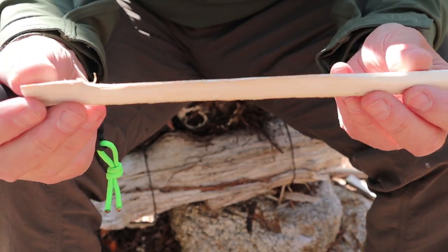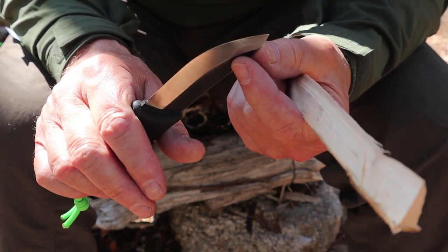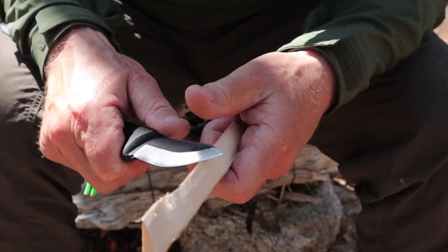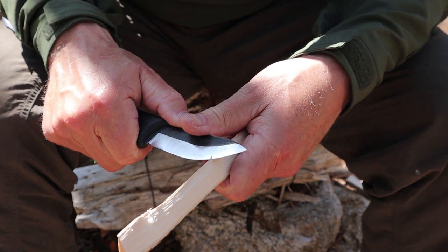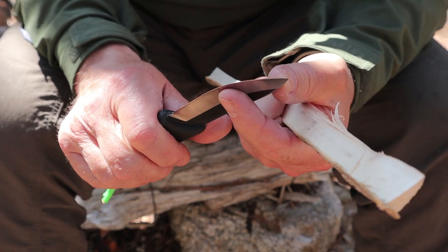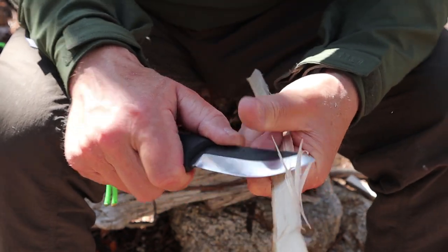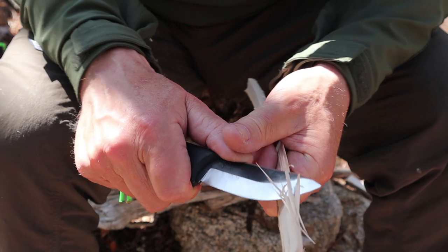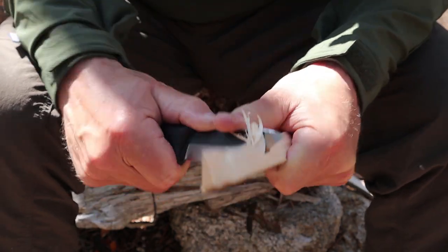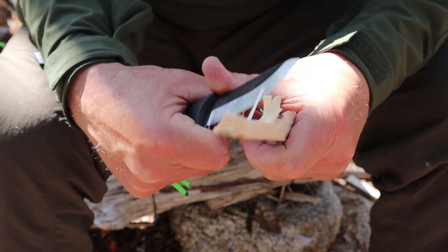What I want to show you now is what it's like to work out towards the tip on each of these two knives, because it is here where the real differences start to show up. With the Jokaripuco 85, I have a nice edge that I can push forward — this is kind of levering it off of my thumb. I have a continuous curve at the tip which makes it easy to push into the wood with very little resistance, letting me slice and run the knife through the cut.